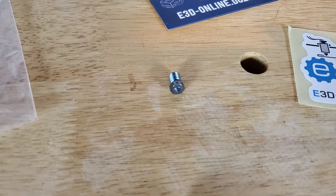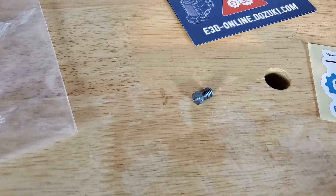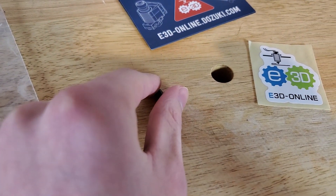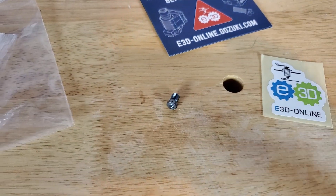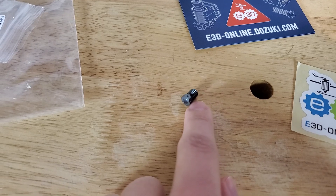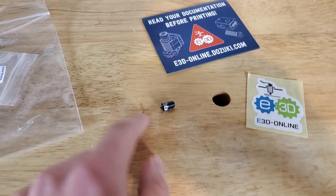It costs about $30, which is expensive for one nozzle, but they have a limited wear warranty — if the nozzle becomes oval or wears on the inside, they'll give you a brand new one for free, which is crazy. So you'll essentially never need to buy another nozzle. It also stays really hard at high temperatures, whereas brass nozzles get soft. It has an optimized flow path, so unlike other abrasion-resistant nozzles that restrict flow, this one has a really nice flow through the entire thing and creates nice prints apparently — I can't wait to test it.